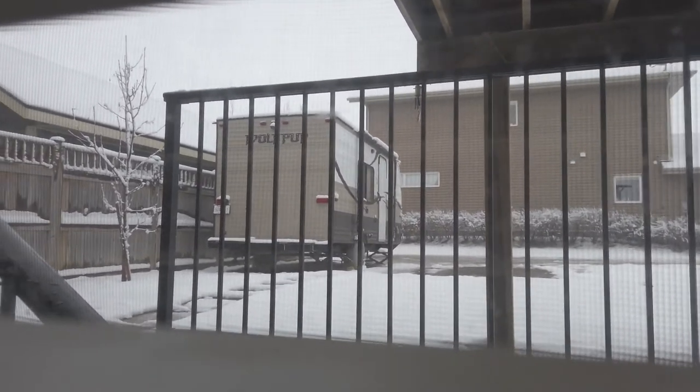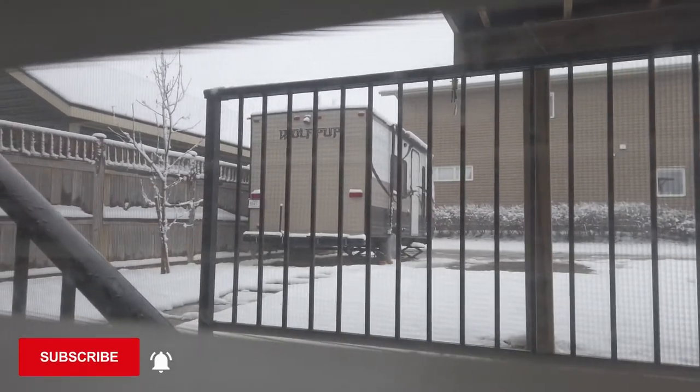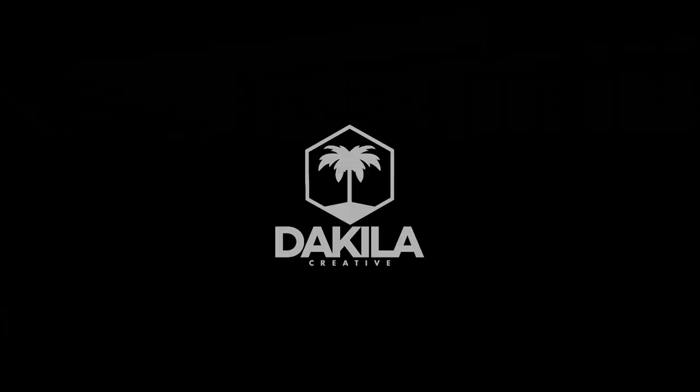Well, that sucks. If you liked that video, go ahead and hit that like button. And if you haven't already, go ahead and hit that subscribe button. Turn on that bell icon for more notifications from the Rugged Tyros, only here on Tequila Creative. Thanks for watching, guys.